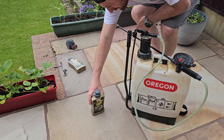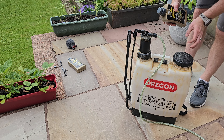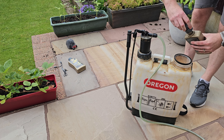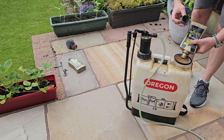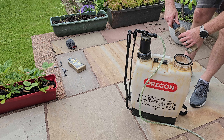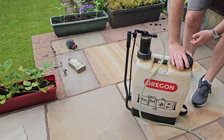Looking at the lawn, it's about 50 square metres, so about 100ml of product. I'll put that in - I've got three litres of water in the sprayer. I'll spray it across. As we've mentioned in the past, glyphosate degrades in the soil.